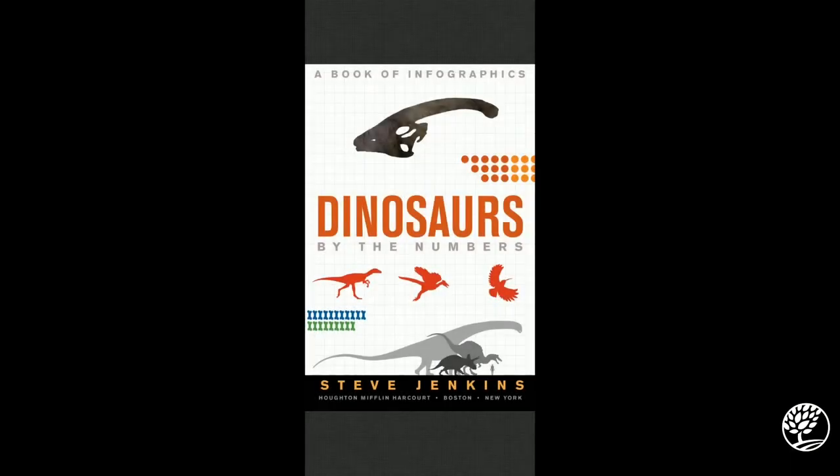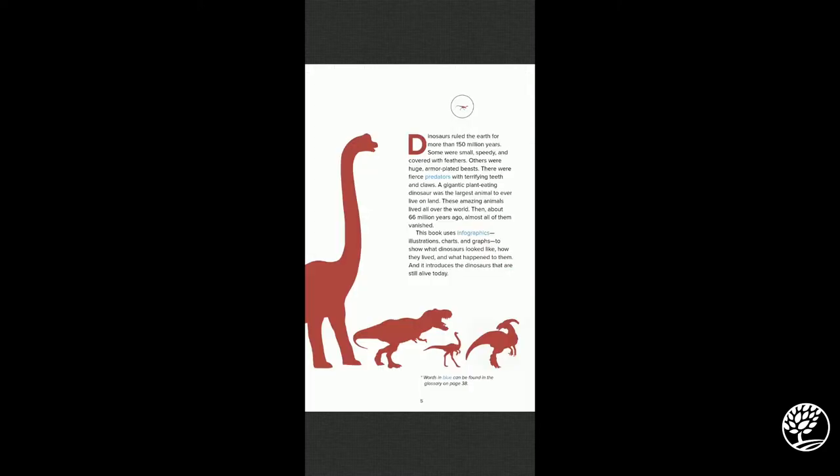Now for our story time: a book of infographics — 'Dinosaurs by the Numbers' by Steve Jenkins. Dinosaurs ruled the earth for more than 150 million years. Some were small and speedy and covered with feathers; others were huge, armor-plated beasts with terrifying teeth and claws. A gigantic plant-eating dinosaur was the largest animal to ever live on land. About 66 million years ago almost all of them vanished. This book uses infographics, illustrations, charts, and graphs to show what dinosaurs looked like, how they lived, and what happened to them — and it introduces the dinosaurs that are still alive today.